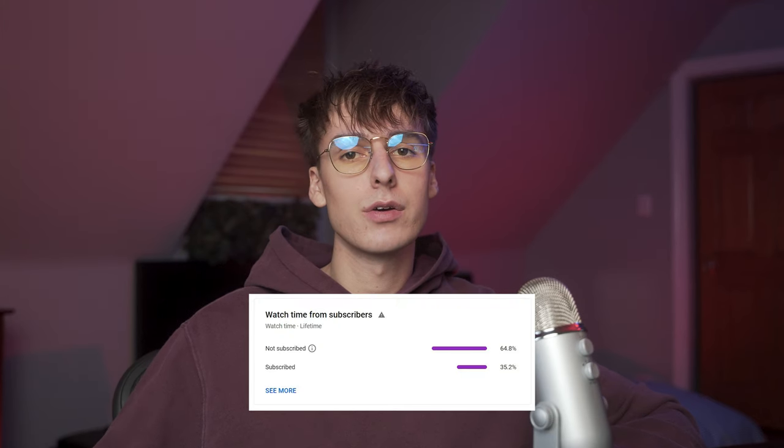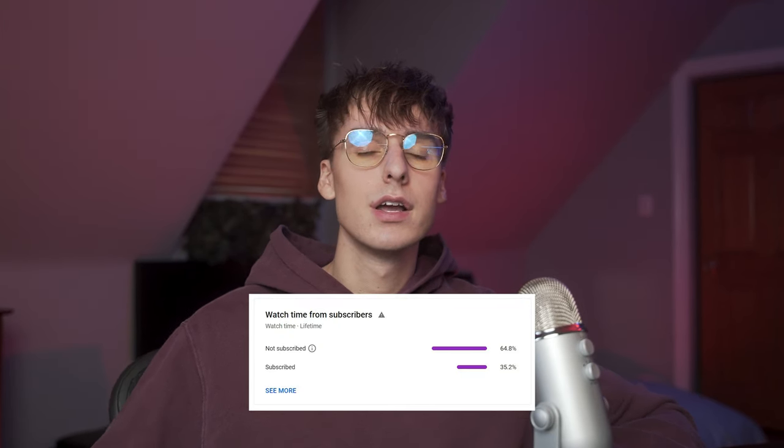If you're new to the channel, I do a lot of music video effect tutorial breakdowns and stuff in that realm. If you're not subscribed, go ahead and do that. We're going for 100,000 subscribers by the end of the year. I really do appreciate it. And if you haven't already, like and comment — it really does help push my content to other people and helps me as a creator.